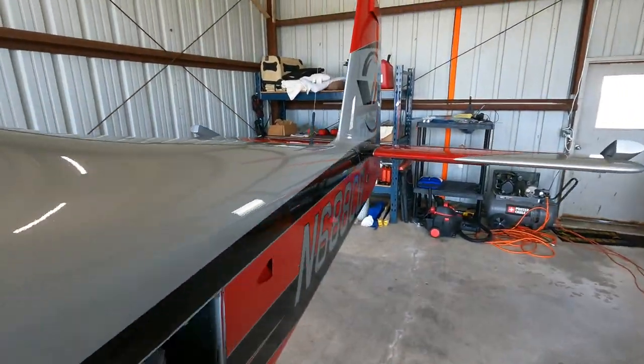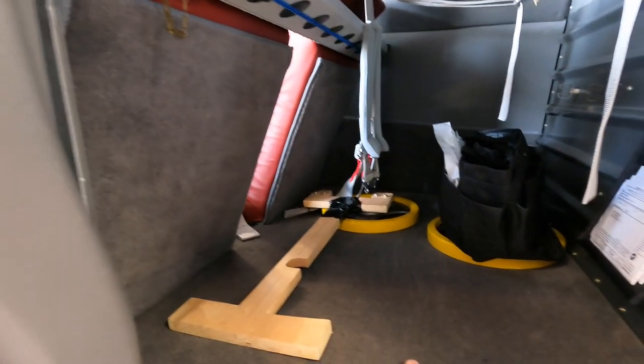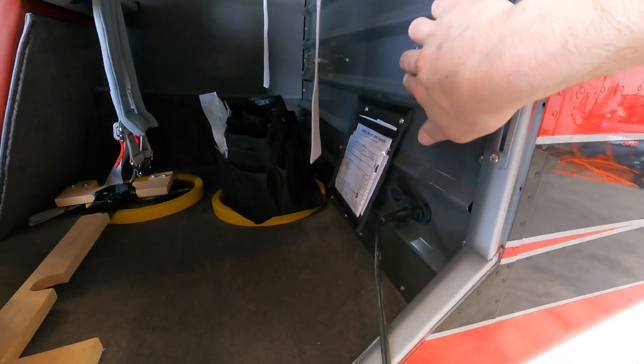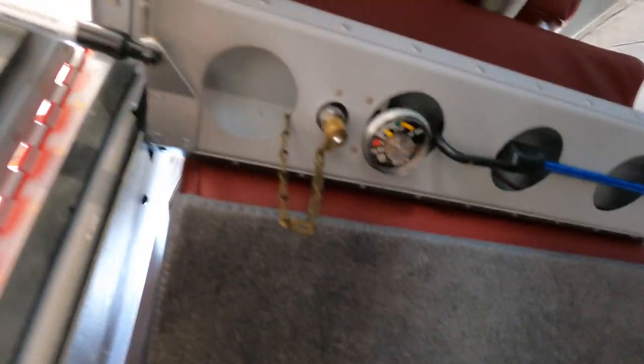Moving around to the back, pretty good size baggage compartment here. This is where I plug in my battery charger. I've got a mount here for my tow bar. And then for filling my oxygen system, I've got a little port here — and as you can see, it looks like it's getting a little bit low, so I'll have to fill that pretty soon.